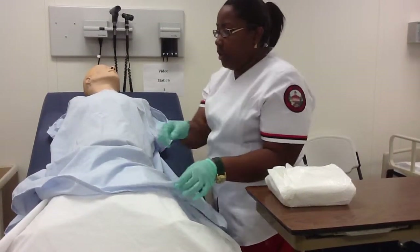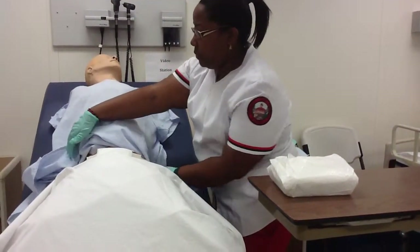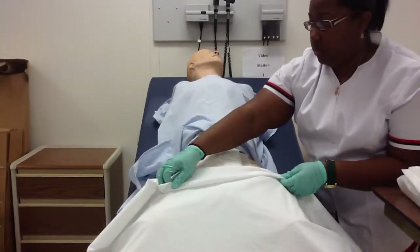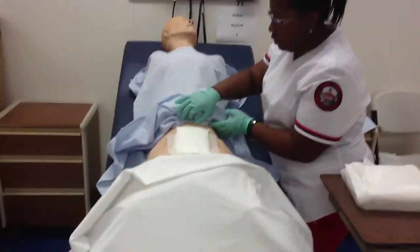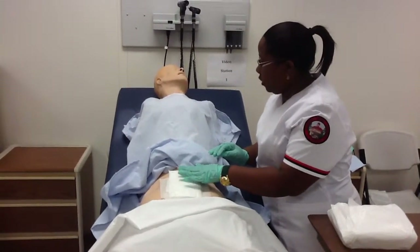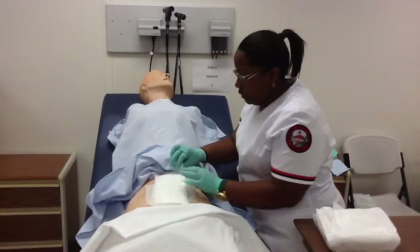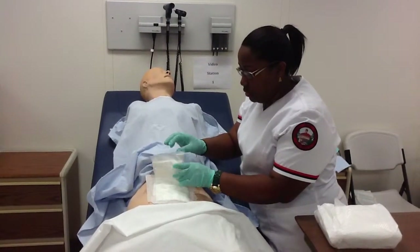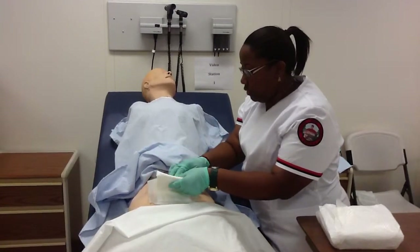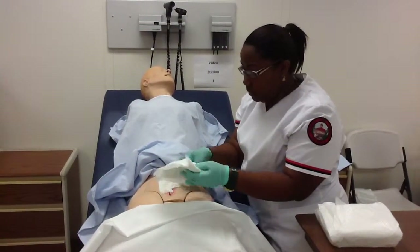Okay, Mr. Johnson, I'm just going to lift up your gown, only exposing the area that I'm treating. I'm going to take off and remove this ABD pad from your wound. Are you doing okay, Mr. Johnson? Are you doing okay? Okay.